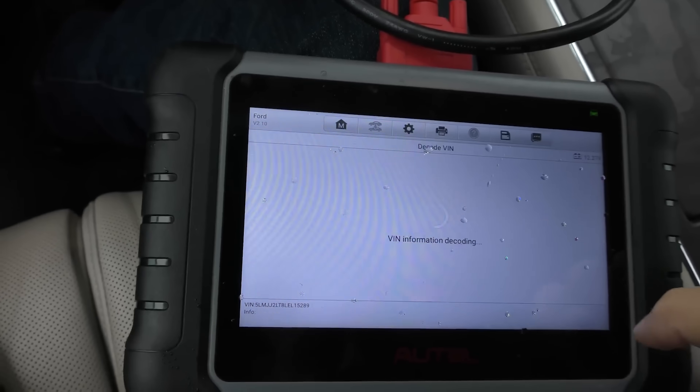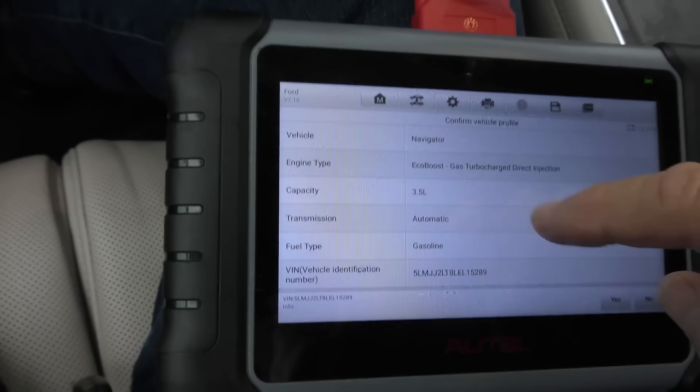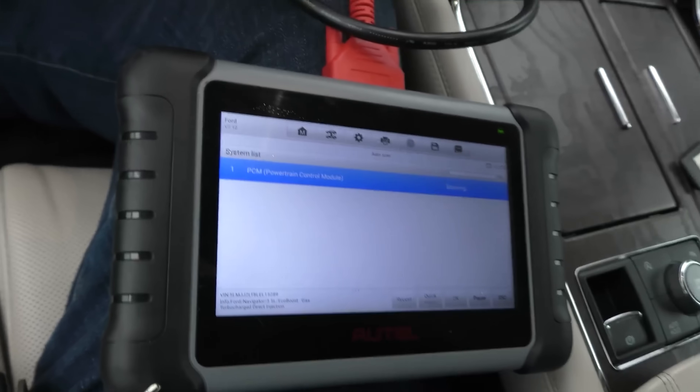It reads the VIN number — Navigator, EcoBoost, gas turbocharged direct injection, 3.5 liter. It's got everything, so we shall do a full analysis. We'll do a full scan, and here we go. It does have this gigantic sunroof — look how far back it goes. It's truly panoramic. If you want to go hunting comets at night or see a meteor shower, hey, stay in air-conditioned comfort and look out the roof.